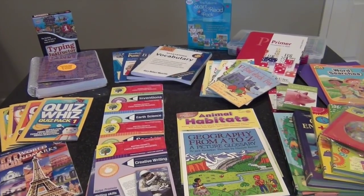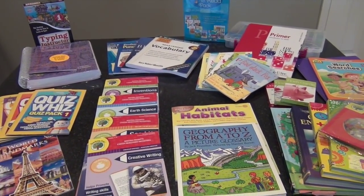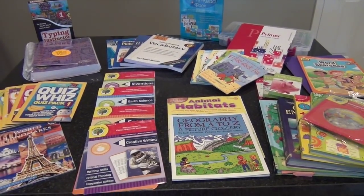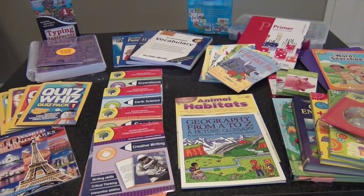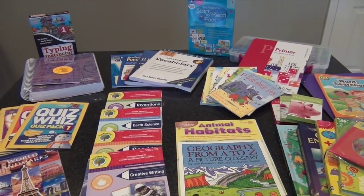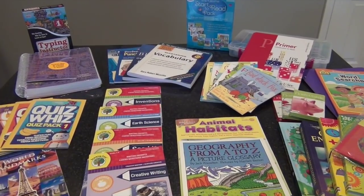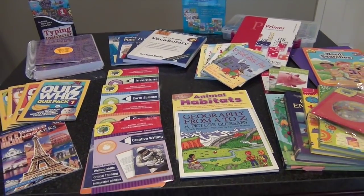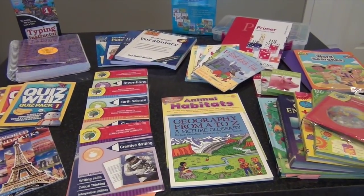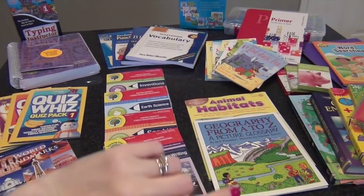Hey everybody, it's Becky. I'm back today with part four of my back to homeschool series — this is our homeschool haul for the 2015-2016 school year. There really isn't a whole lot; most of these things are supplemental because we have a lot of carryover from last school year. I've got it separated by my oldest daughter, my youngest daughter, and then some stuff they're going to be doing together.